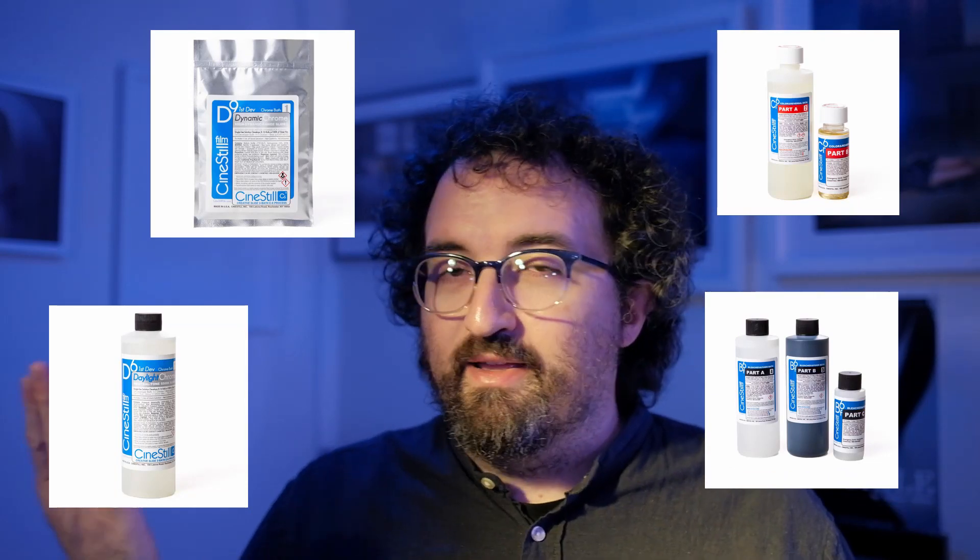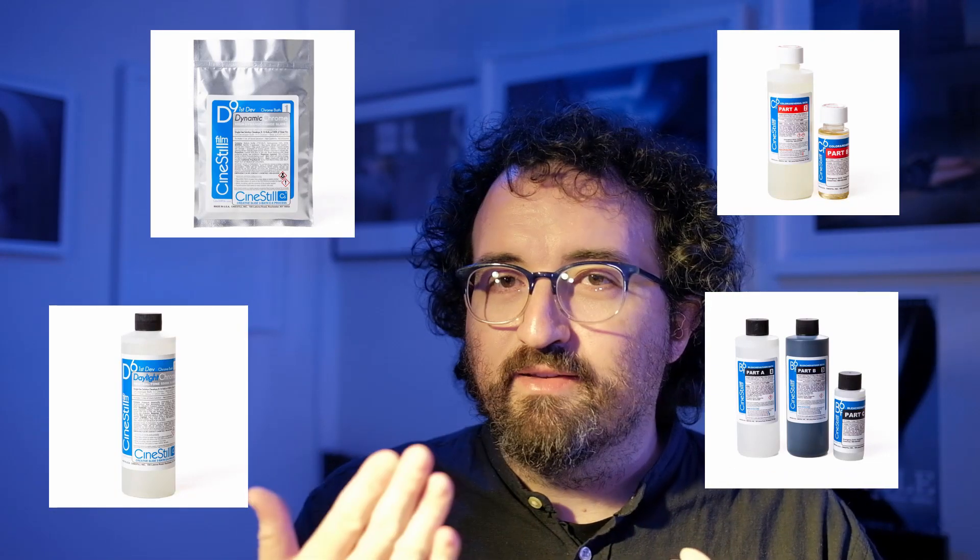Overall, it takes a bit longer than C41, but if you've done C41 or black and white, it's not going to be a huge stretch. Just take your time mixing it and you won't spoil your whole kit like I did. Another thing I really like about what CineStill is doing is that they sell the kits in pieces. You can buy the Dynamic Chrome, the Daylight, and the Tungsten Chrome all separately, and use your own color developer and Blix if you have it from other kits. You can also replace just the color dev, or load up on extra Tungsten. I really like that they give you this customizable option — it's a major plus.